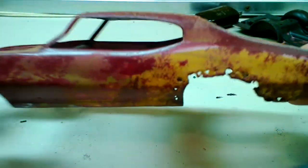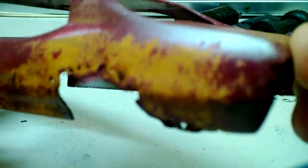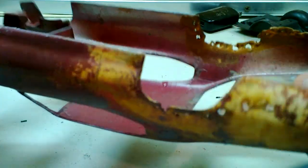All right, well here's our finished product. We have all the rust done on it. I think it turned out pretty well. I hope you all found this video useful.